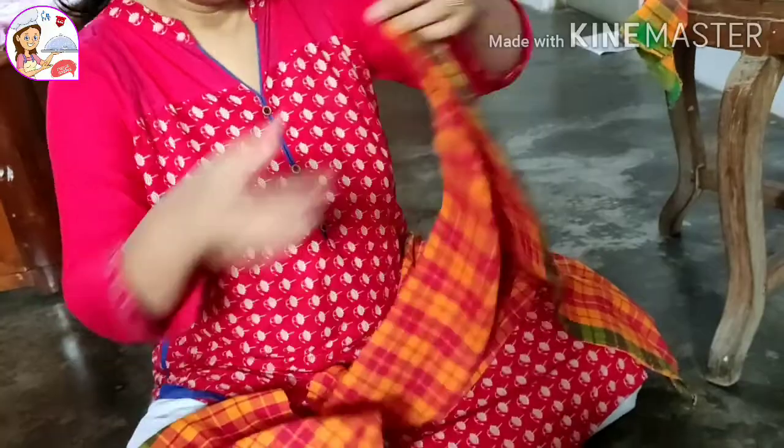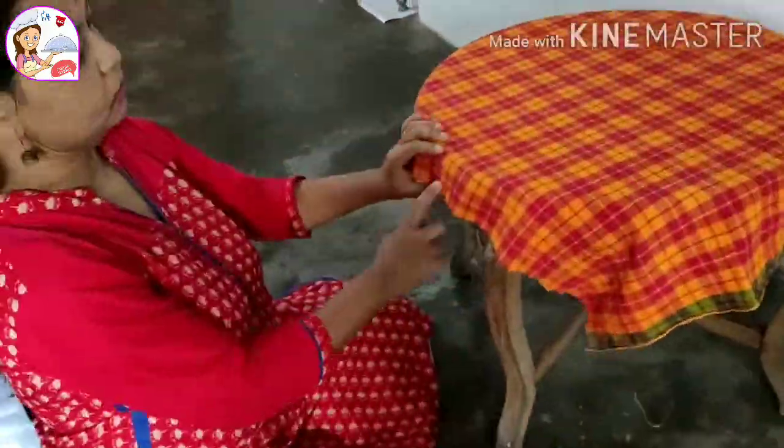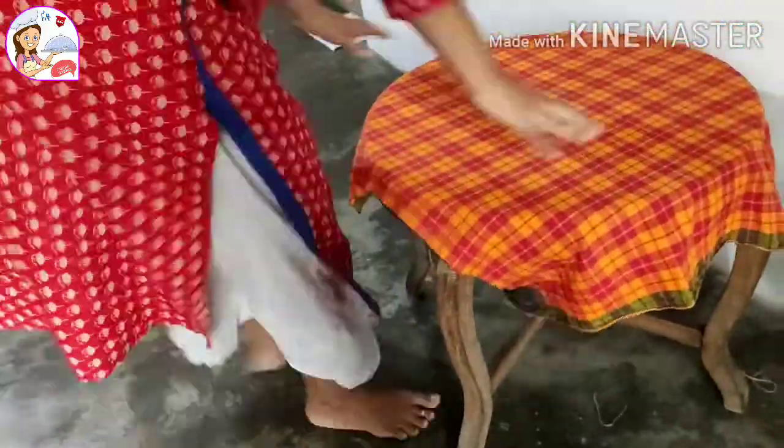My room has to keep the Denver front. My room has to keep in mind with the Denver front of the room.